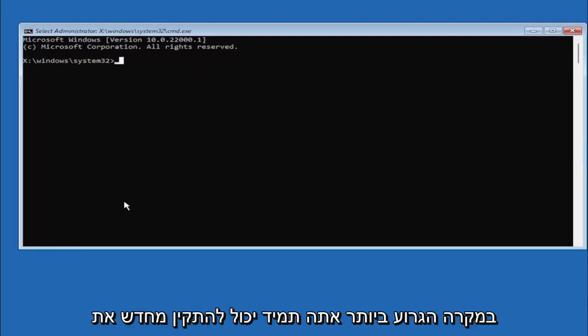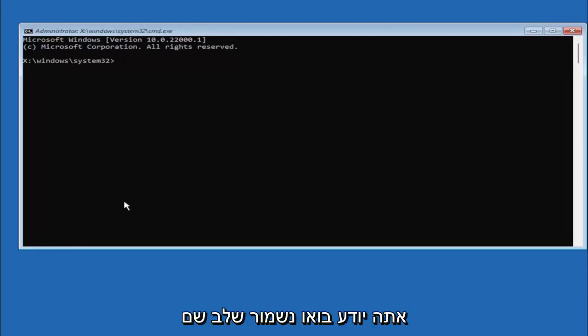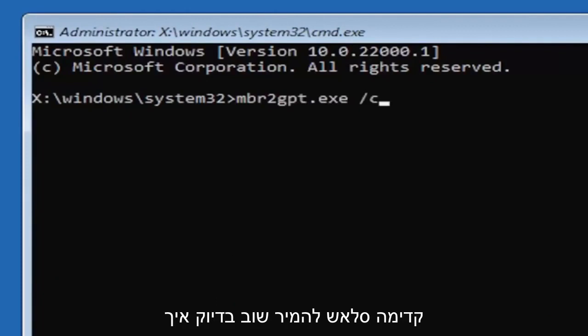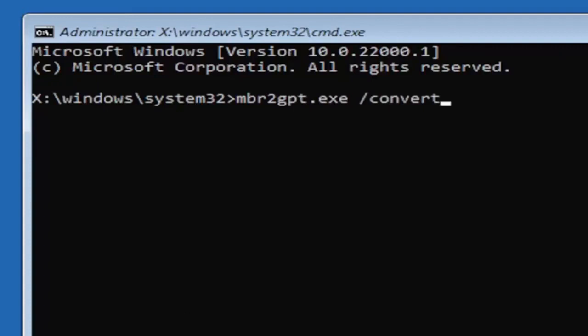Worst case scenario you can always reinstall Windows 10, but let's do it right the first time. We're going to type in MBR2GPT.exe — that's MBR, the number 2, GPT.exe — then a space, then forward slash convert. Type it exactly as you see it on my screen: MBR2GPT.exe /convert. I'll have this zoomed in on the screen so you can see it a bit better.